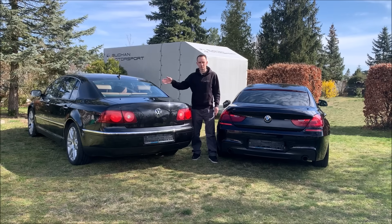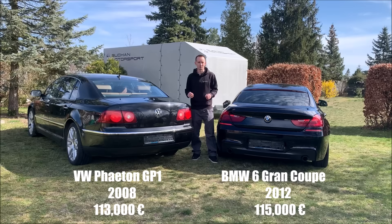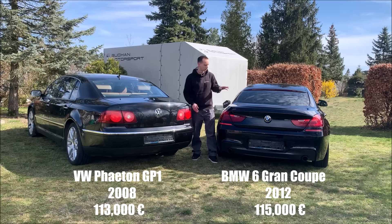The VW Phaeton is from 2008 and the new price was 113,000 Euro. It has VW individual options and a lot of things you could have at the time. The BMW has around the same new price, around 115,000 Euro with the M package. Let's see how the two trunks are designed.